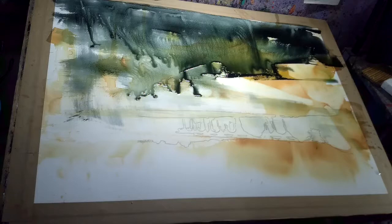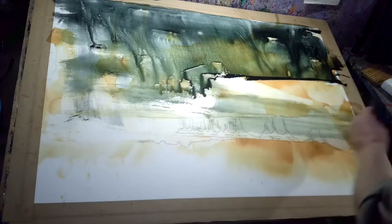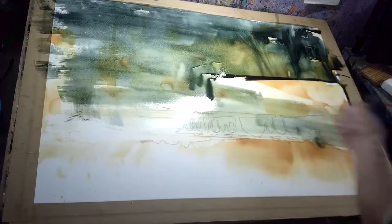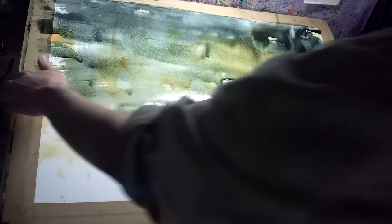I'll be going in with much darker tones, so it doesn't matter if I lose to it, but it'll be nice to establish. The principle of what I'm trying to do here is establish this horizon line tonally and work backwards for justification for it — reverse engineer the horizon line, shall we say. Then I'll do the same thing as I've done with the previous layer of ink and go in with some lifting out technique. I'm going to flatten that out now. I'm quite happy with where that's going — don't want it going too wild.